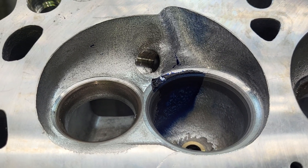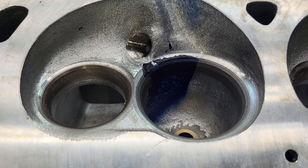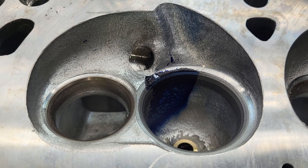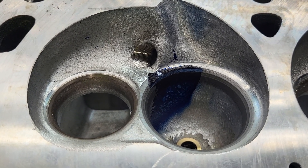Hey guys, this will be pretty quick because you've kind of seen it already during the first video on the GT40X, but we'll go over it in a little more detail.